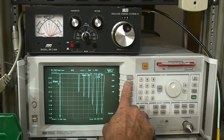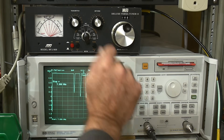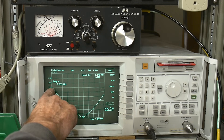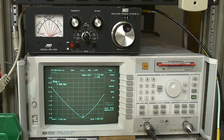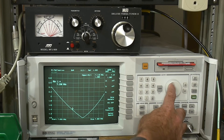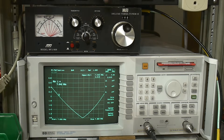Let's zoom in on this — a start of 7 MHz and a stop of 7.3 MHz, which is the 40 meter band. It's really good right where I have it, but not very good at 7 MHz. Let's put the marker where we want to transmit. We don't have a good match there, so now we're going to have to adjust the knobs on our antenna tuner.